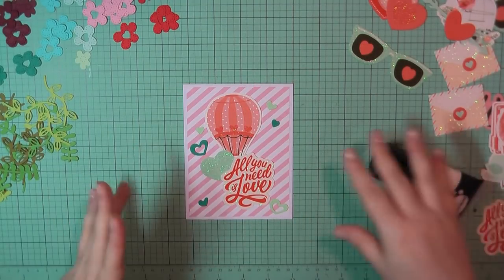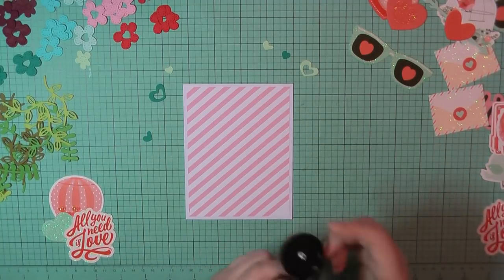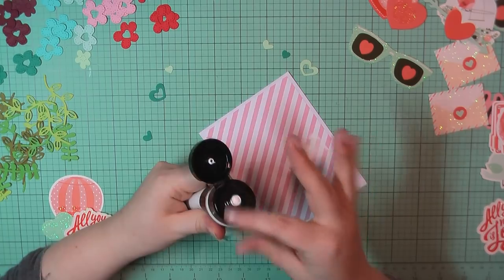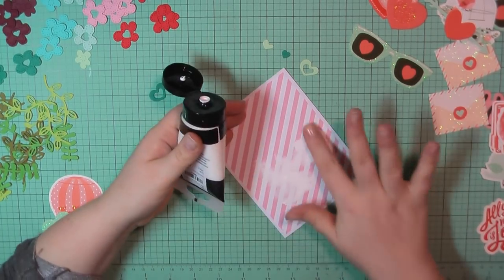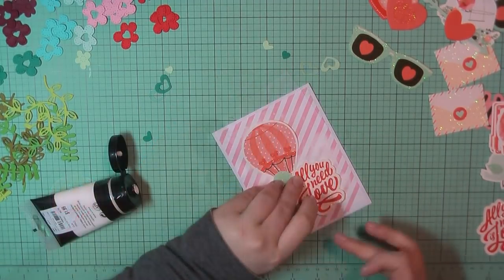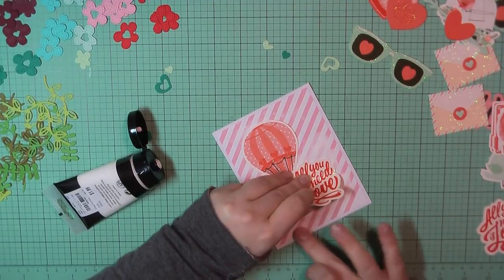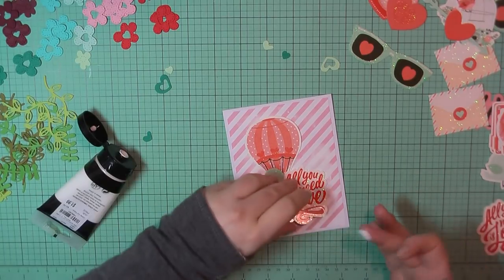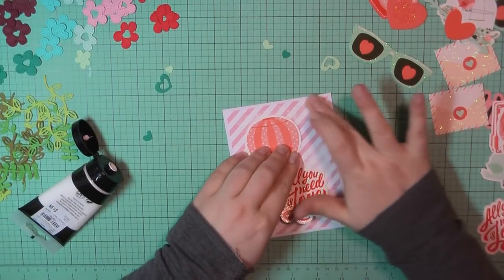For card number nine, I've laid out a little ephemera collage, but I wanted to tone down that background paper a little bit and give the idea of clouds in the sky since I've got a hot air balloon there. So I've grabbed some white acrylic paint from my stash and I'm just going to take my finger and rub that over the top of the background patterned paper in some patches — not all over. I want to be able to see through it, which is why I'm using my finger and not a brush, so I can keep it nice and light.